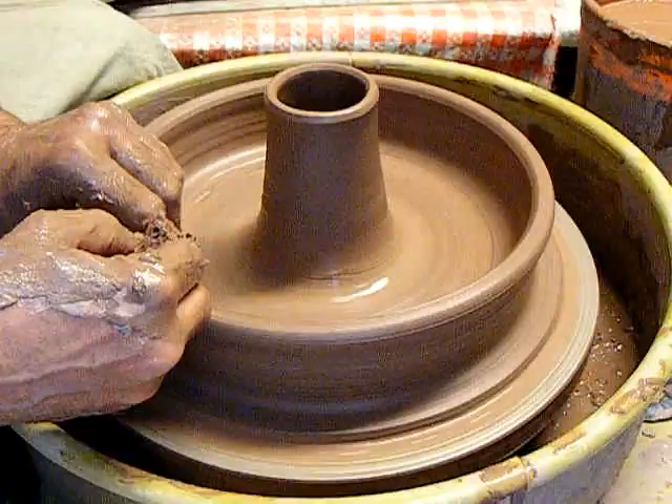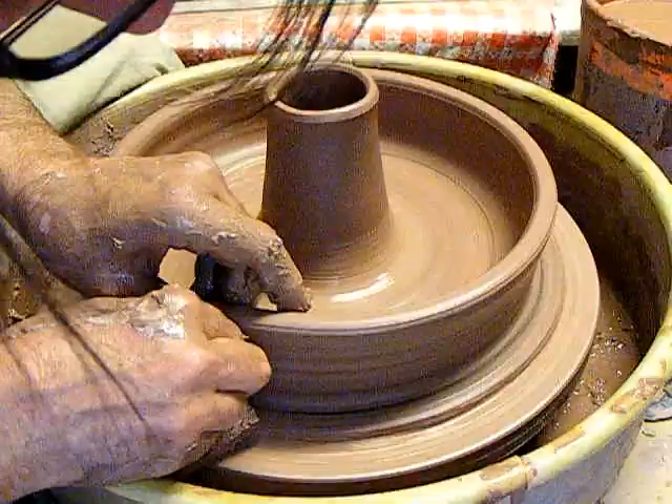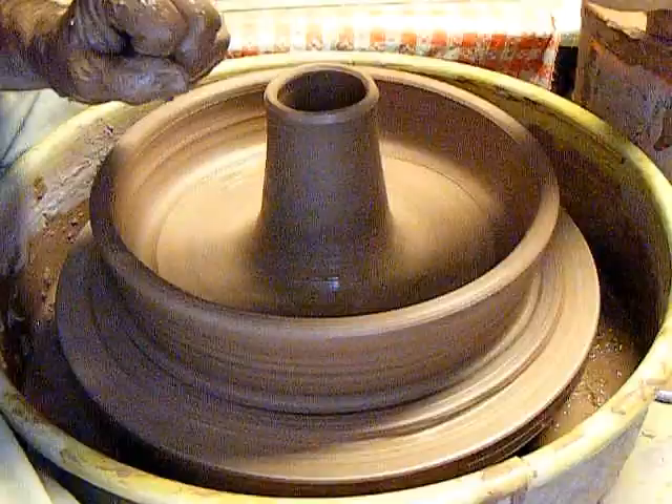Sitting side-saddle at the wheel — something I've only seen in pictures of Greek potters do. And that center is way more than I need.